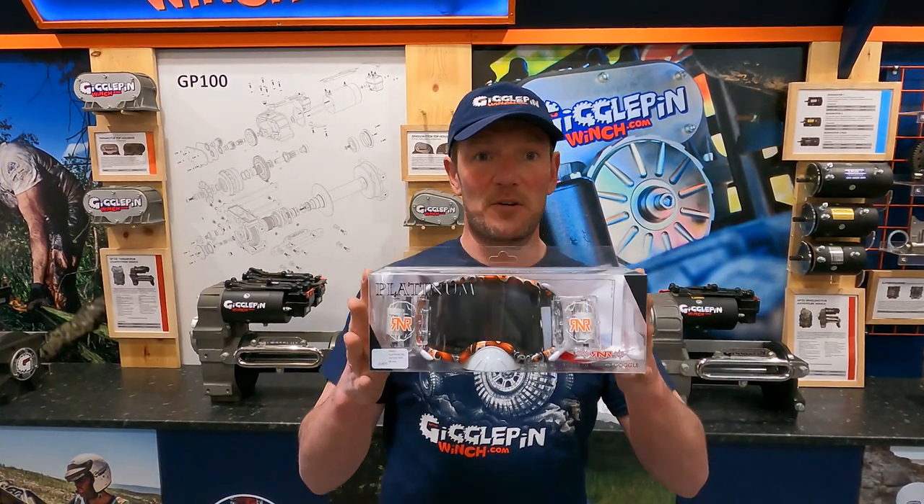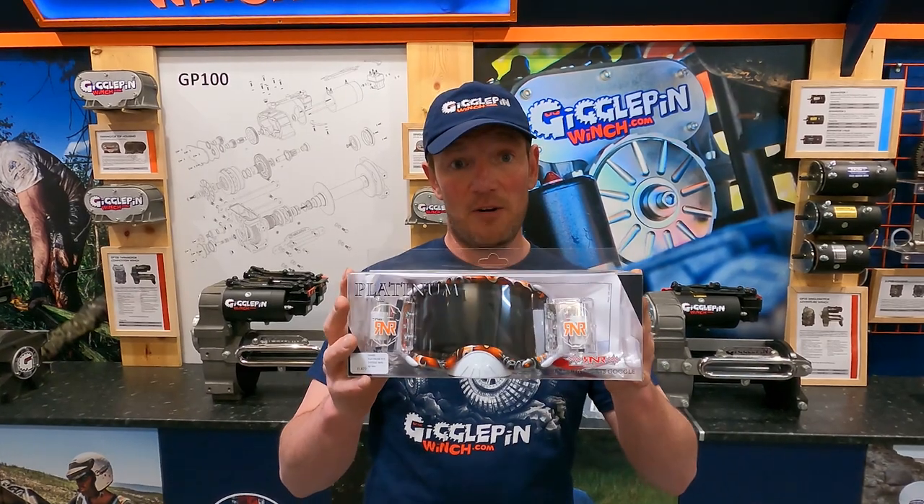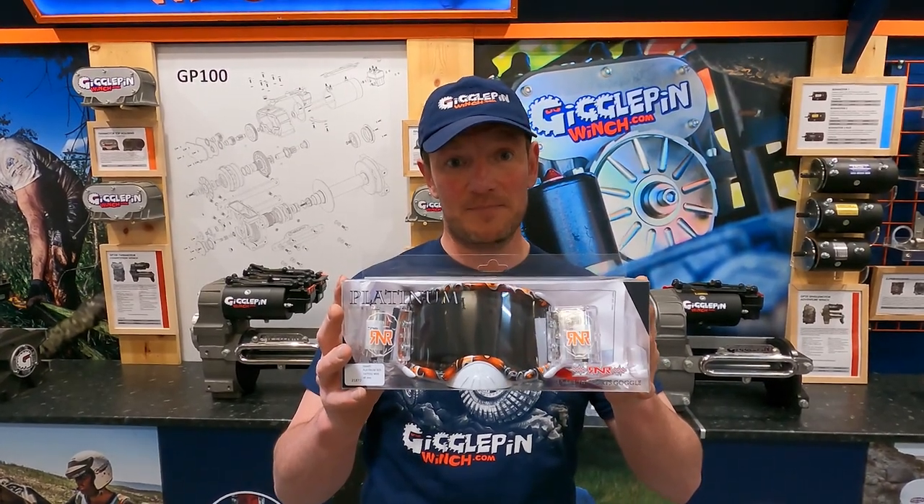The all-new Rip and Roll Platinum goggles — now available at Giggle Pin with all the spares that you need as well. Get on them and enjoy your racing once again. See you soon.